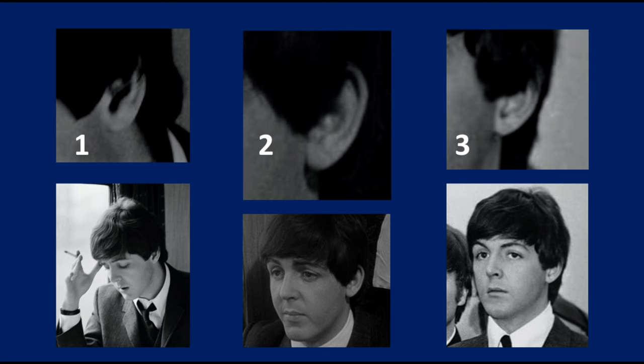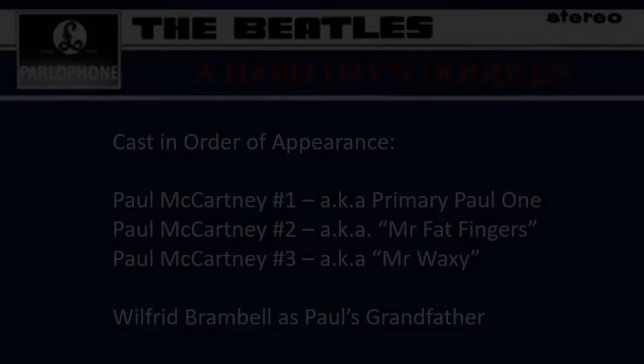It's been a hard day's double hunting, but we've found them in the end. Good night!